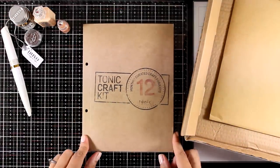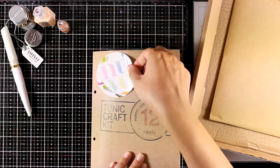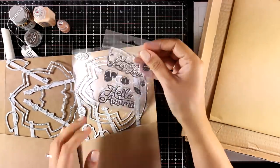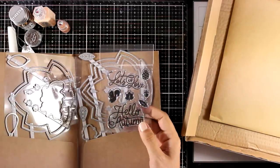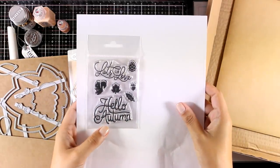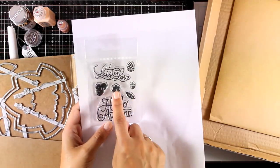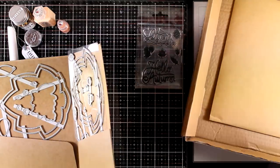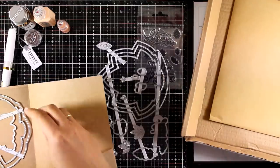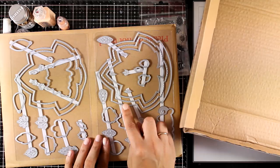Now let's take a look at the dies and the stamp set you get this month. There is also a sticker — I like to stick it at the front just for fun. There are tons of dies in here, but let's see the stamp set first. This is called the Hello Autumn stamp set and it comes with 10 stamps. You get two sentiments — one that says Lots of Love and the other Hello Autumn — and little images such as a squirrel, a pine cone, an acorn, and lots of leaves. Now let's take a look at the dies, called the Autumnal Shaker Card Layering Dice Set.